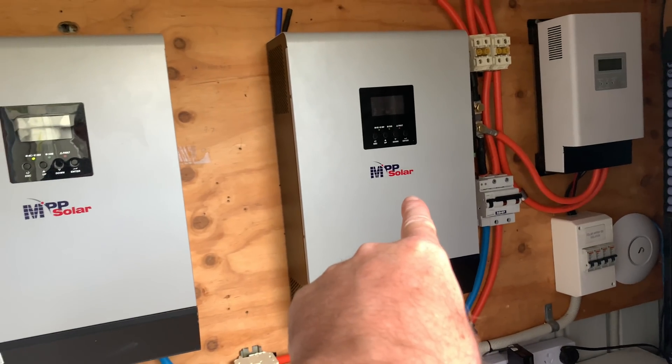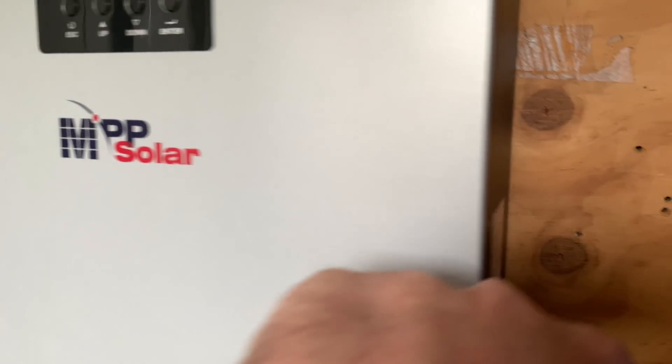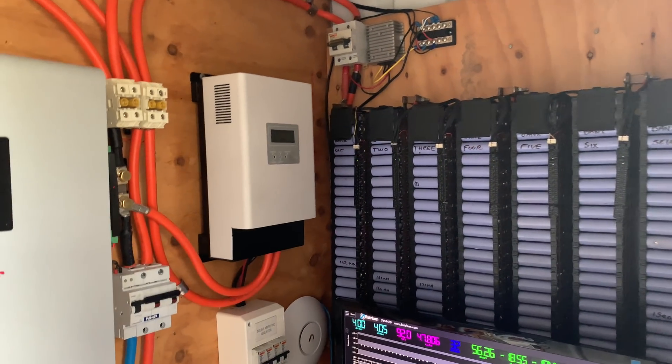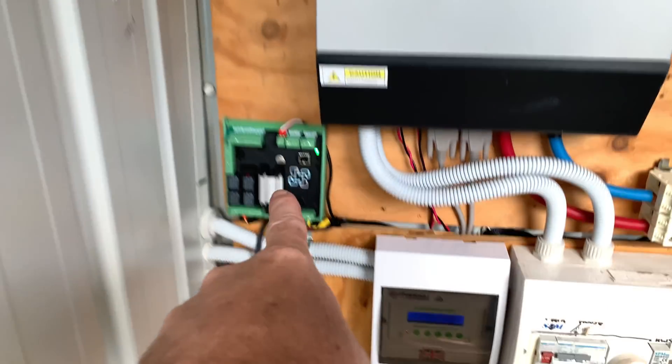We've got the two PIP 2424 MS inverters — I keep saying they're HS's but they're MS's. I've got the PCM60X there, a disconnect up there for this battery bank, and a 40x 12-volt up there which runs the fan, controlled by the Batrium, and fans along the bottom. That's the Batrium itself.